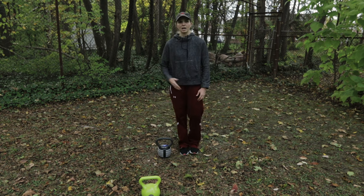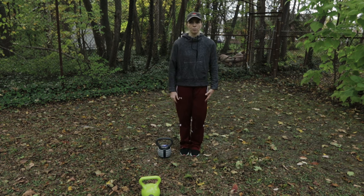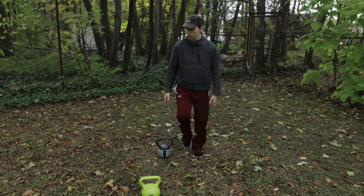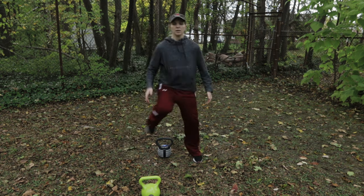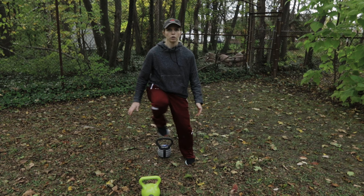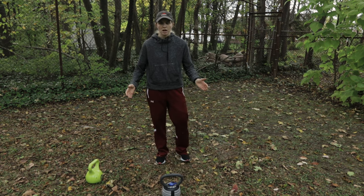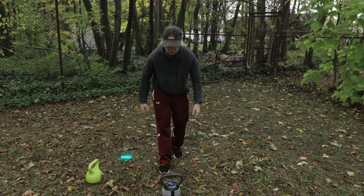The next exercise is lateral hops. Place your kettlebell on the ground and hop from side to side over it — like you'd see in soccer or football, hopping over a ball. What you're looking to do is strengthen those stabilizer muscles at the base of each hop, so do this as fast as you can with good form and good stability. You're going to do a total of 30 passes, or 15 on each side.